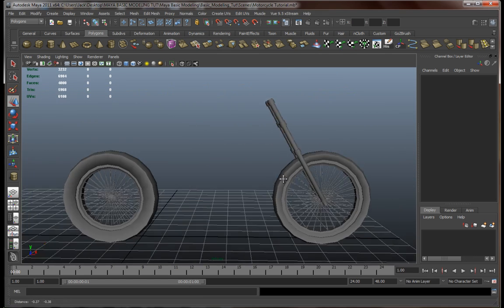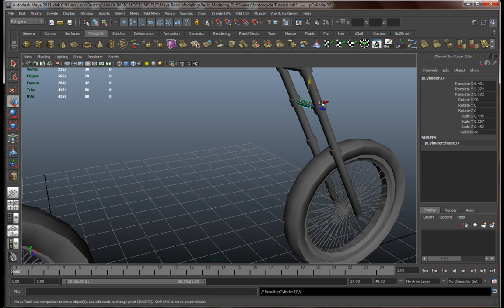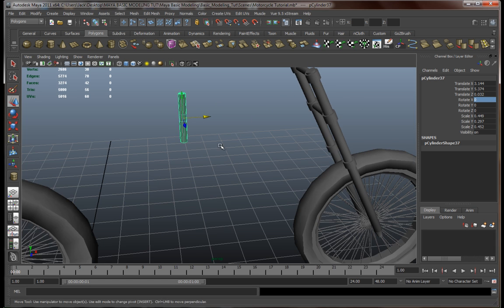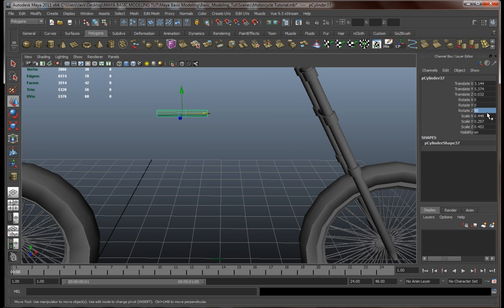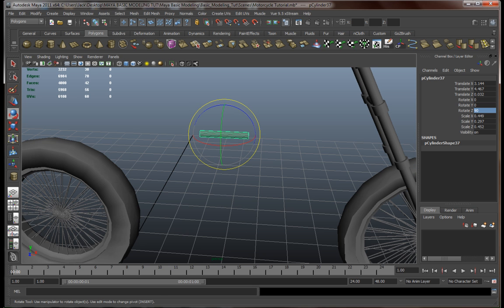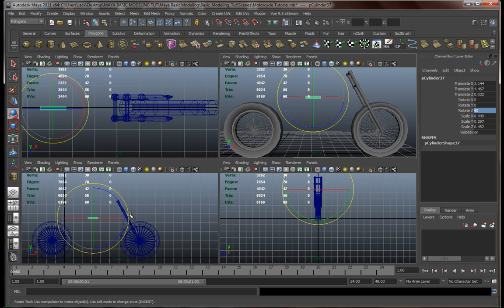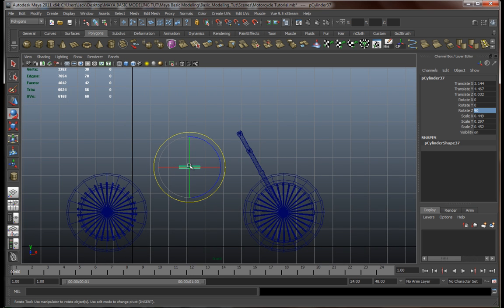Now let's continue with our frame over here. Let's reuse one of these — there's no point in making a new one. Let's rotate it on the Z, 90 degrees. Let's take a look over here — this is like over there. Let's go over here in our views and rotate this a bit, something like that.